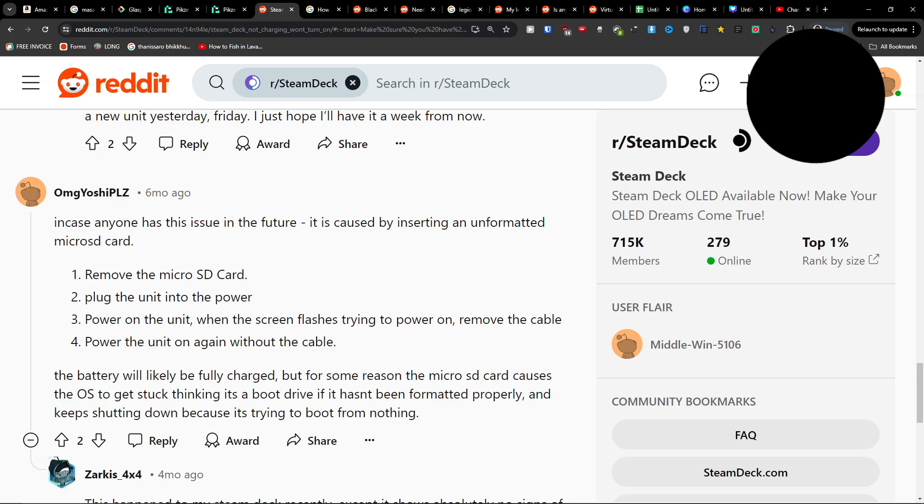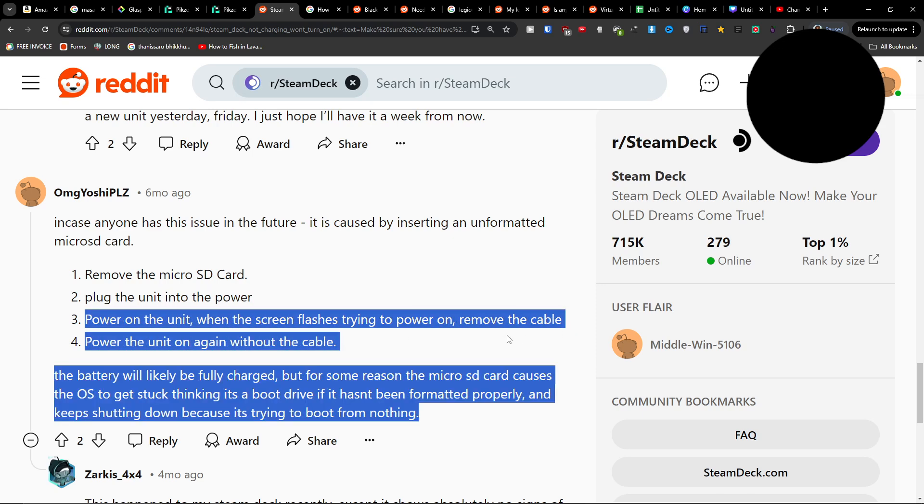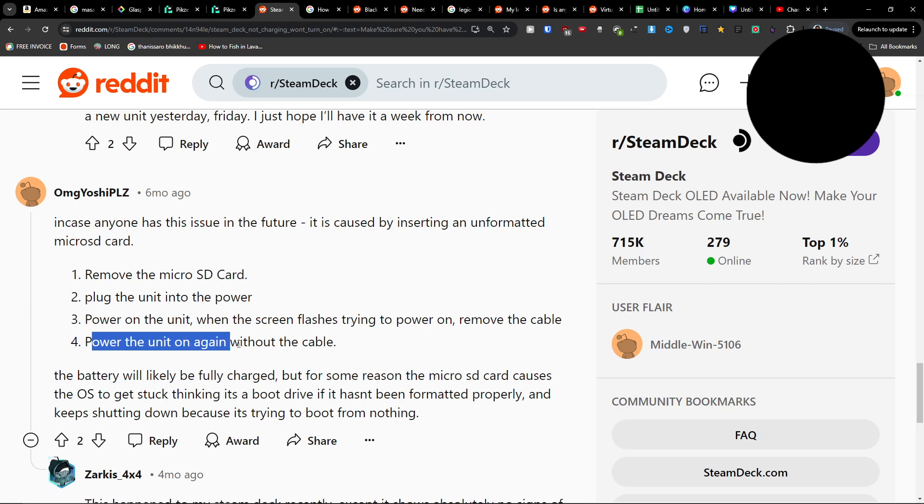Hey guys, quick video on what you can try if your Steam Deck is not charging. First, remove the micro SD card, then plug the unit into power and turn it on. When the screen flashes while trying to power on, remove the cable, then power it on again without the cable.